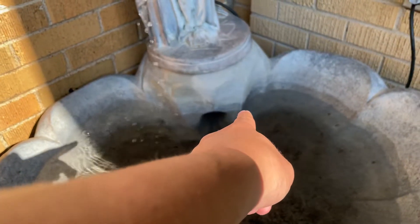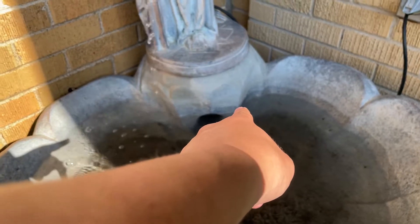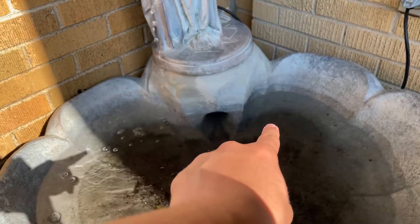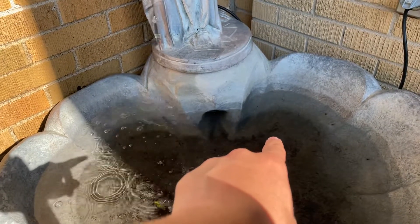You see where you've got the light gray up there and then a slightly darker gray down there? That's how much I filled this thing up last night. This was overnight — it drained this much, likely from evaporation.